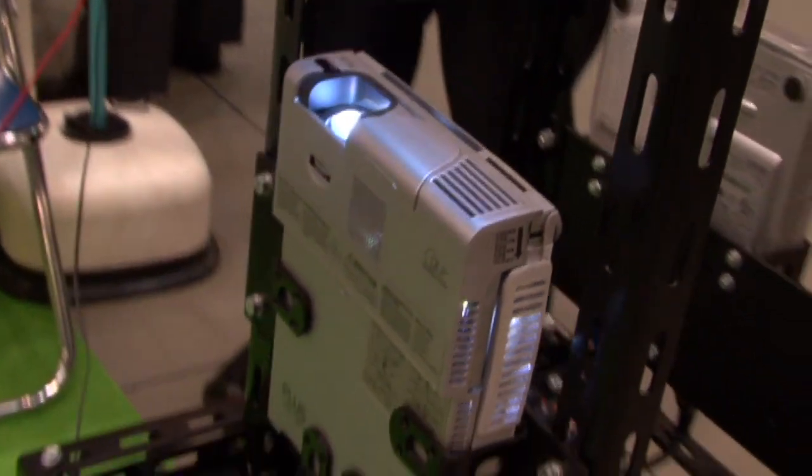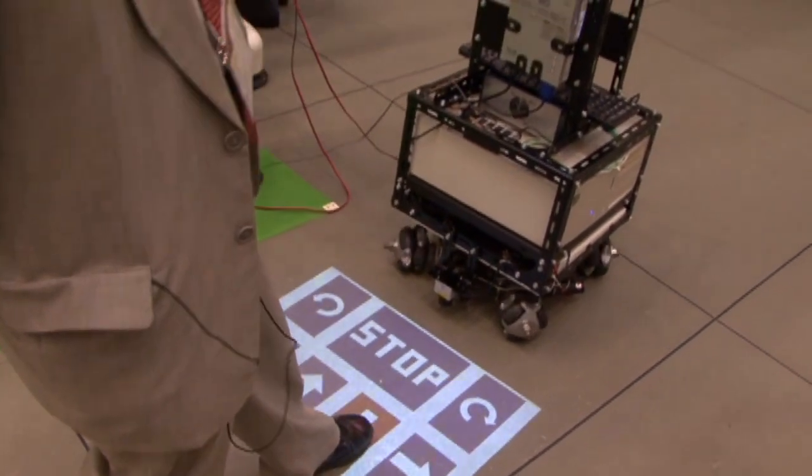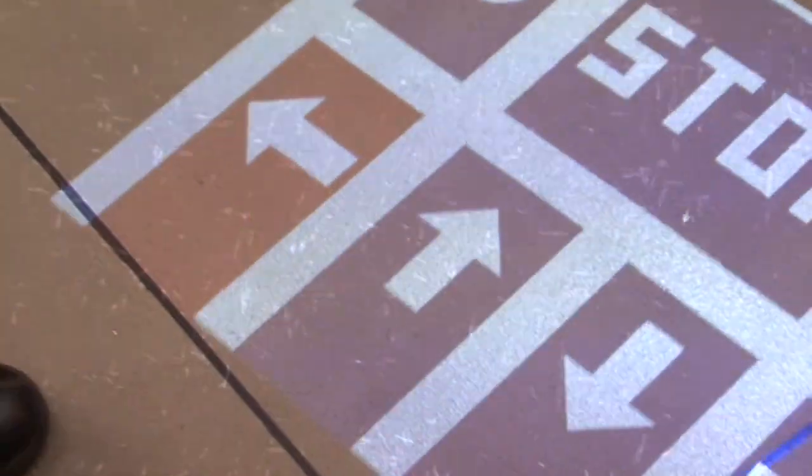The Step-on Interface (SOI) function uses a projector to display the operation screen on the surface of the floor, and the user steps on the buttons to input operation instructions.